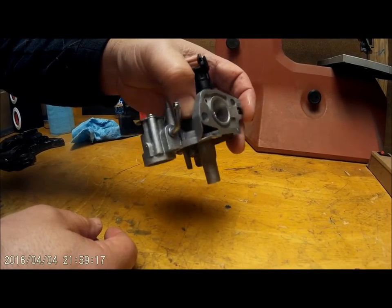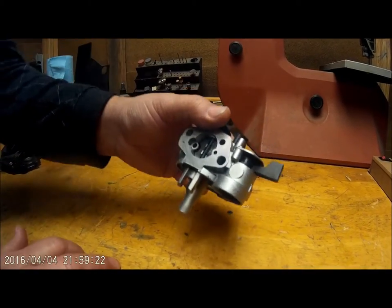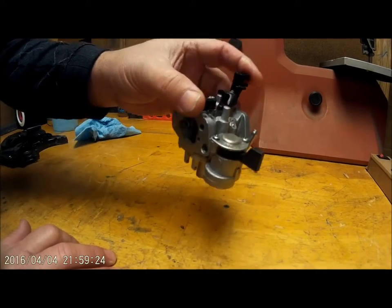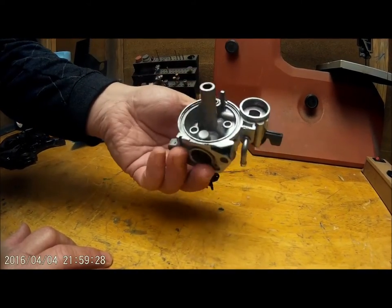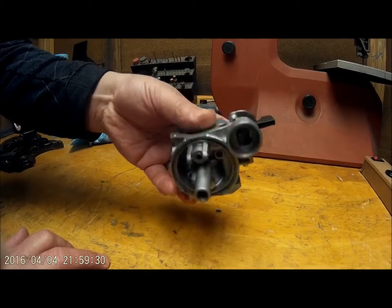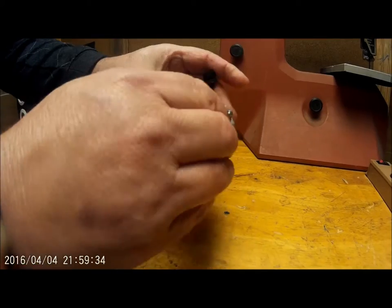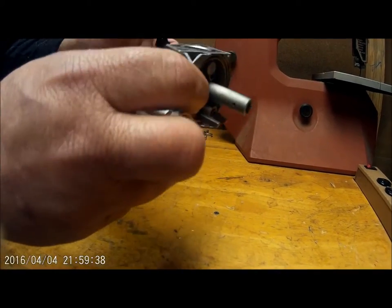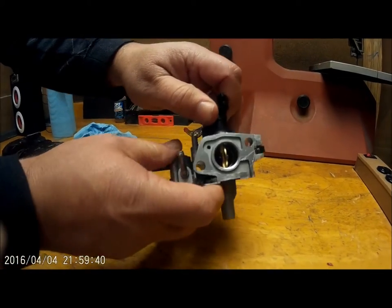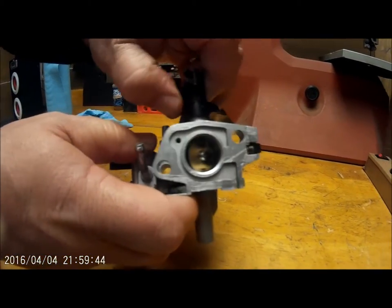Even the interior surfaces came out terrific. For carburetors, all carburetors get a complimentary dunking in our ultrasonic cleaner after being vapor blasted. Normally I would not vapor blast a carburetor with all these attachments, but I wanted to show you how versatile this machine is. A fully disassembled carburetor body gets complimentary ultrasonic cleaning after it's vapor blasted. Look down inside there at the various fittings — how clean it is.